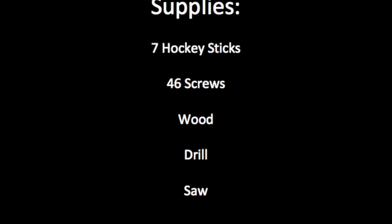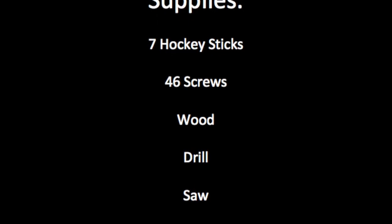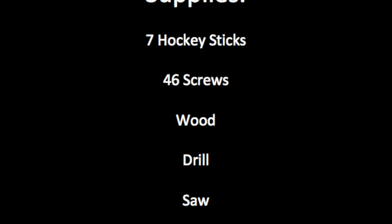In order to make this, you will need 7 hockey sticks, 46 screws, wood, a drill, and a saw.